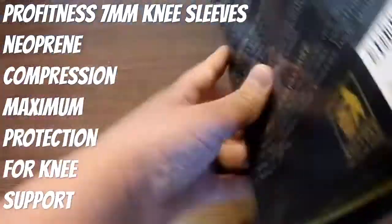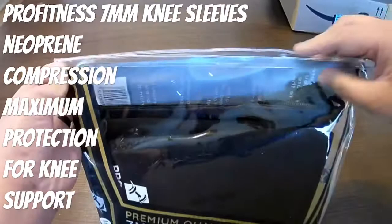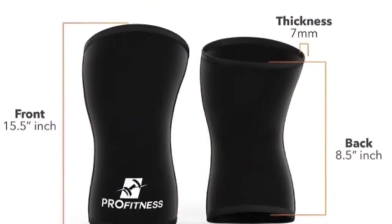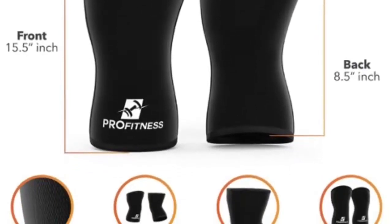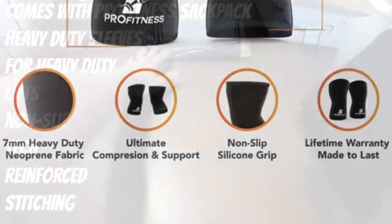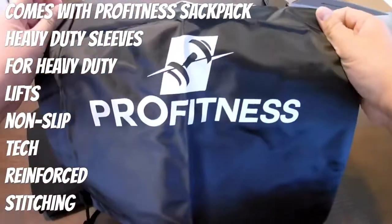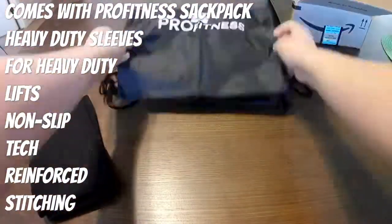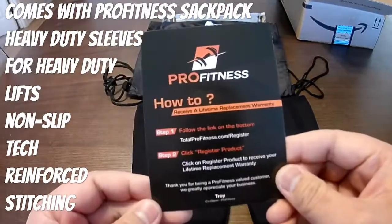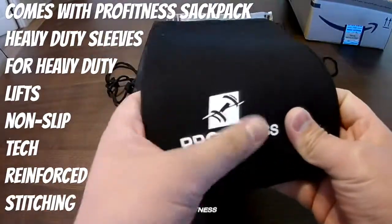These are compression knee sleeves made from neoprene material, giving you maximum protection for your knees. Great for squats — I use them for lunges as well, so exercises where you need extra support. This is their newest one from ProFitness, also comes with a little sack pack. These are heavy duty sleeves and for the price they are not bad.